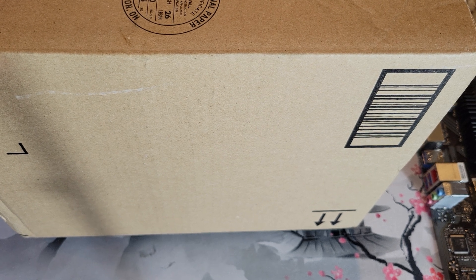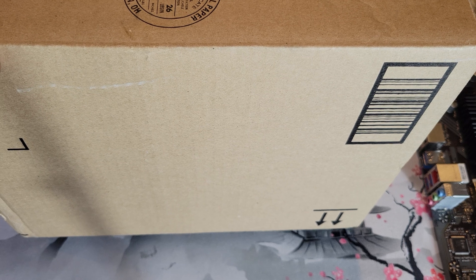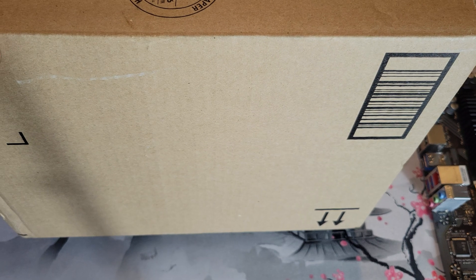Alright folks, another unboxing video. So this should be another CPU cooler. I think this is a 4-pipe one, one of the cheaper Thermal Rights. Let's go ahead and get it out of the box.